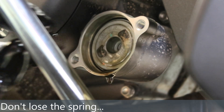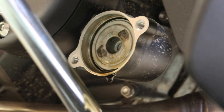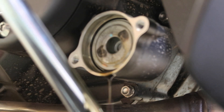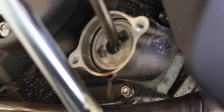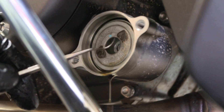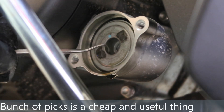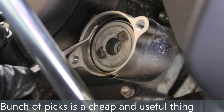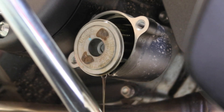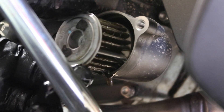Second little 8mm bolt coming out now. You're just going to ease the cover off — there's a little bit more oil coming out. Look out for the spring that flies out — we'll keep that. I'm putting the inside face down on the ground. Then we're going to fish the filter out with a pick — there we go, got it.